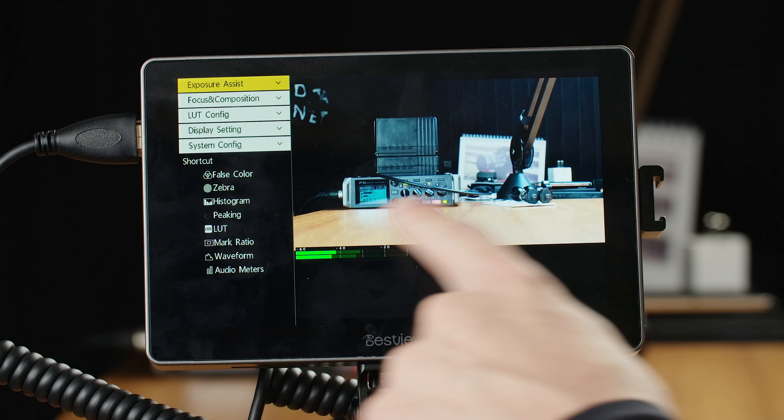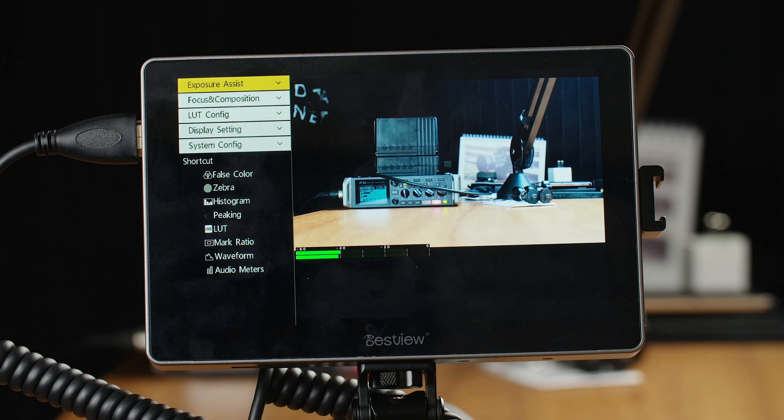What you may also notice is that over here you have this black area where all of your different options for each function or each menu are going to be laid out. So you don't have to dive through multiple submenus for each function — everything is laid out on screen in a very intuitive and visual way.